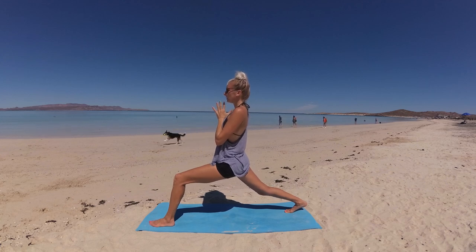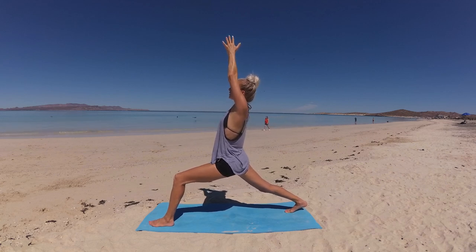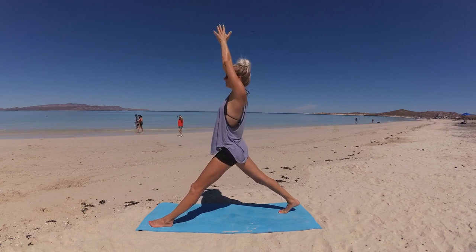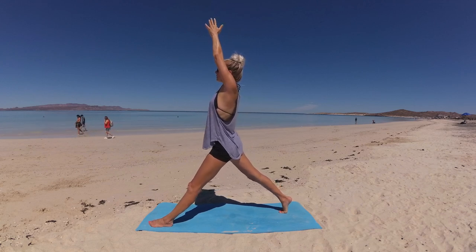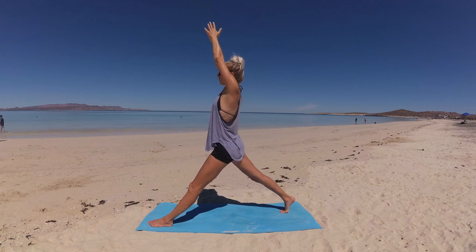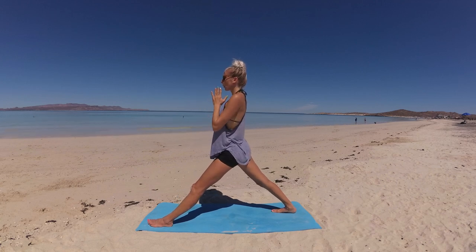Feeling your body in balance here in high lunge. Slowly press your palms up through center towards the sky, letting your gaze follow your palms. Then straighten your back leg, keeping your gaze lifted. Ground down through your back toes to lift your heel, coming to your tippy toes on the exhale, then with control intentionally press and sink that heel to the earth. Two more times on your own, using your breath.